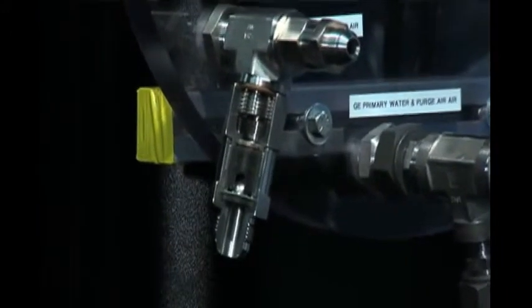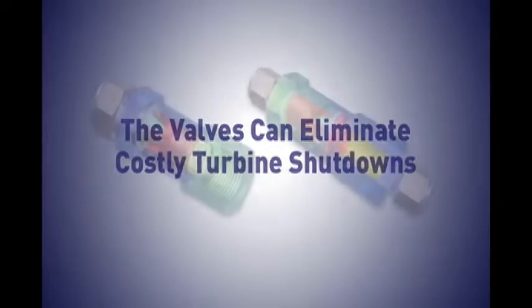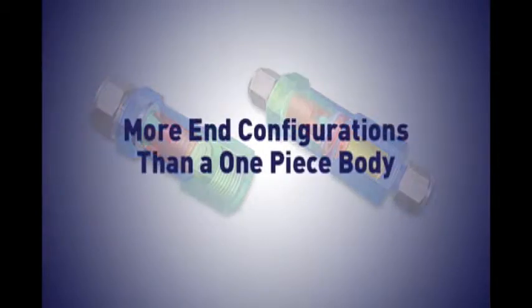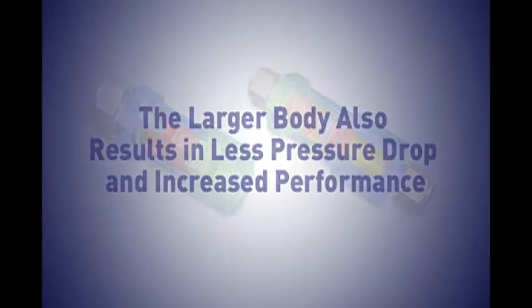Field proven in a number of dual fuel installations, the valves can eliminate costly turbine shutdowns, whether shutdowns are for repairs, maintenance, or fuel changeovers. The valves feature a two-piece body design that offers more end configurations than a one-piece body. The larger body also results in less pressure drop and increased performance.